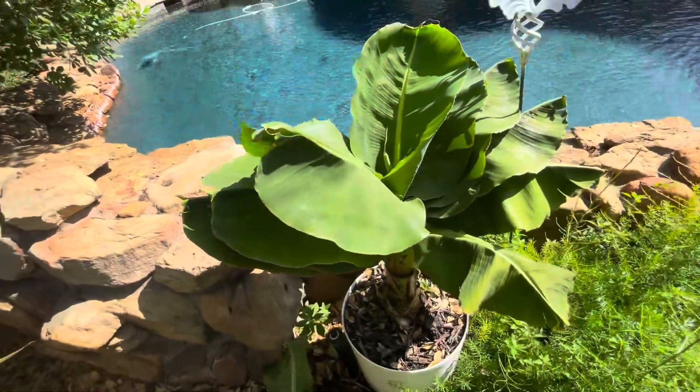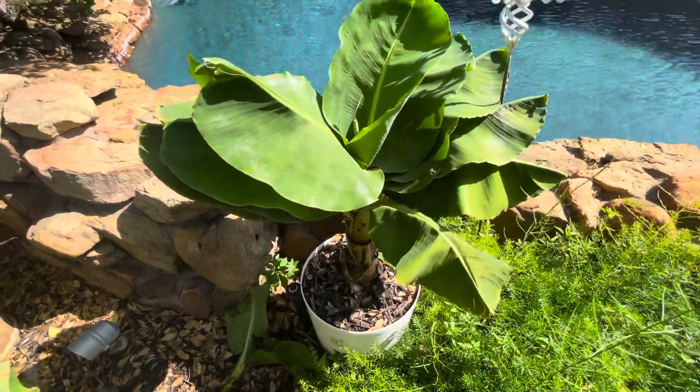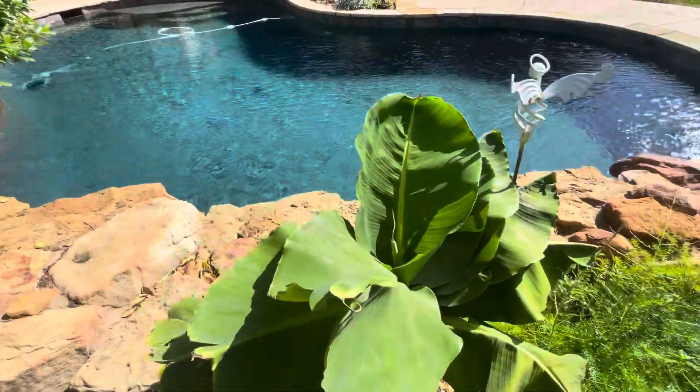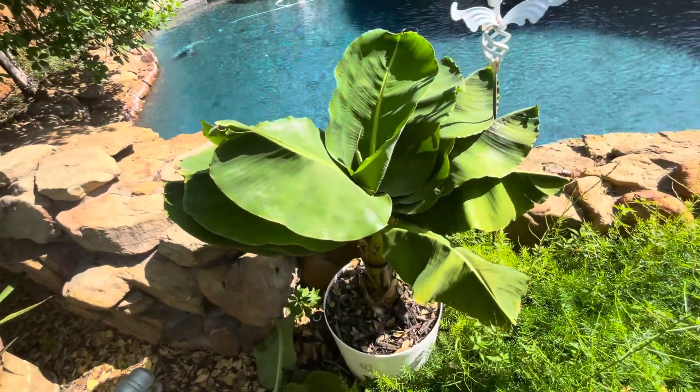How I'm going to overwinter this guy is simple. I'm going to put it in the garage, in the container, and I'm going to put tons of grow lights on it. And that should be ample enough to keep it growing.